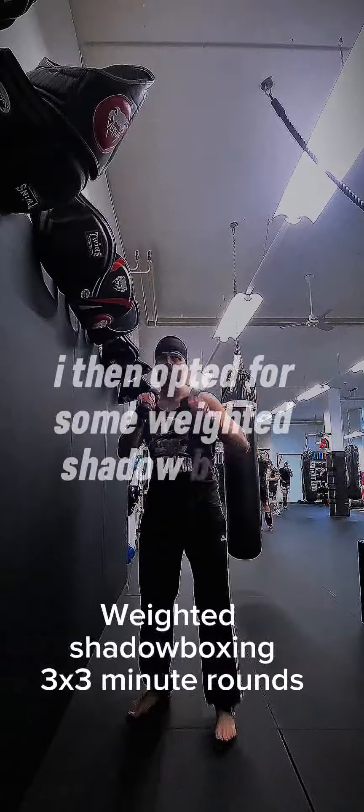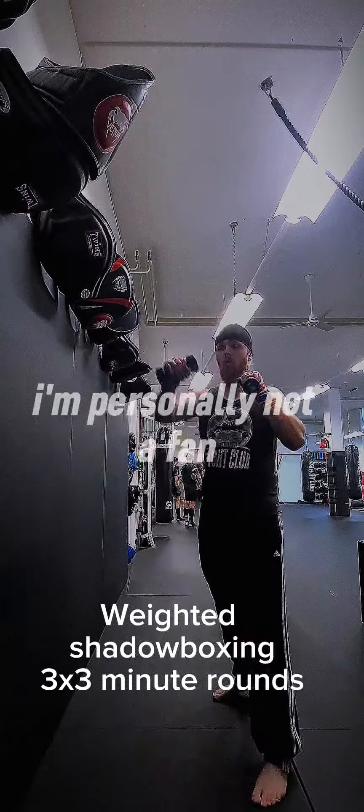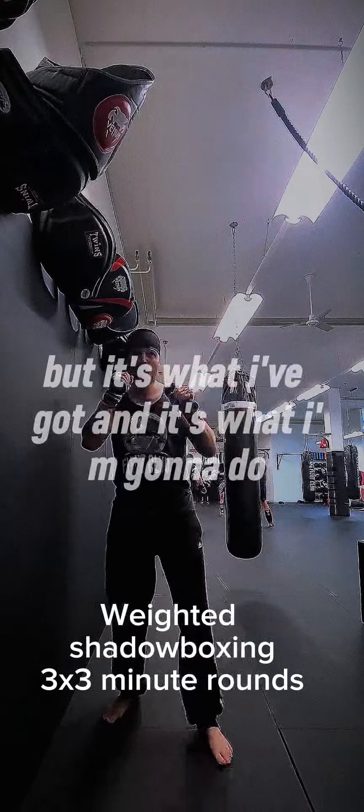I then opted for some weighted shadowboxing. I'm personally not a fan — I can get into that some other time — but it's what I've got and it's what I'm going to do.